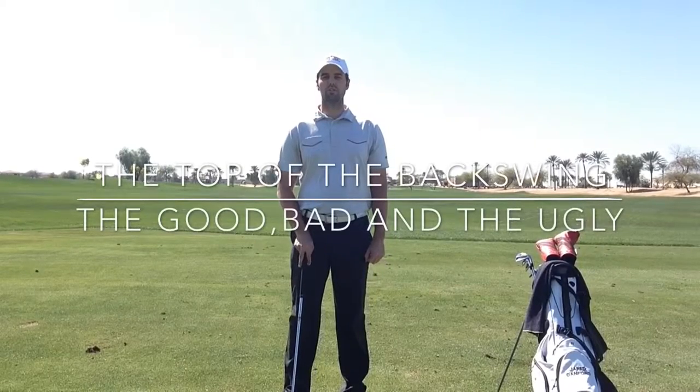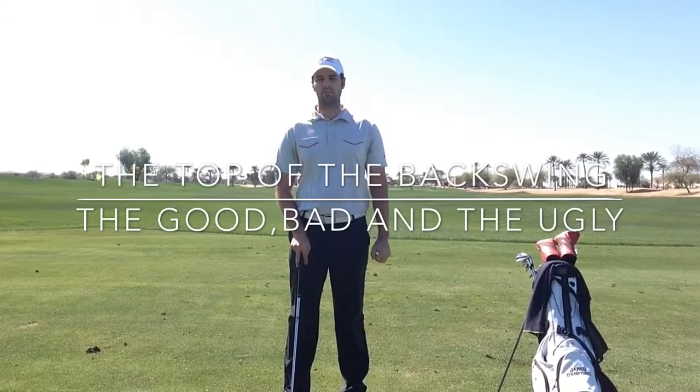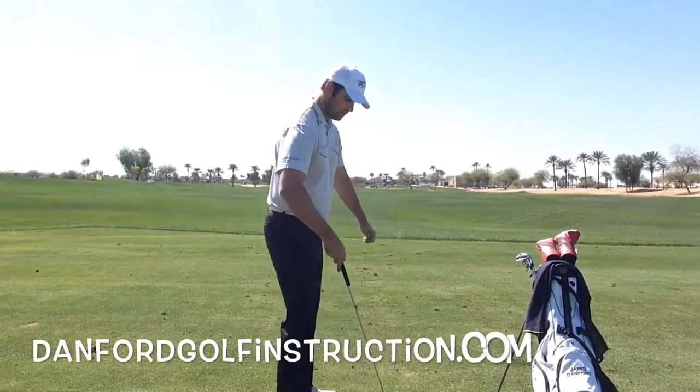In the next 90 seconds, I'm going to take you through a few positions that every good player is going to have at the top of their backswing. So first, we're going to get into our good posture.